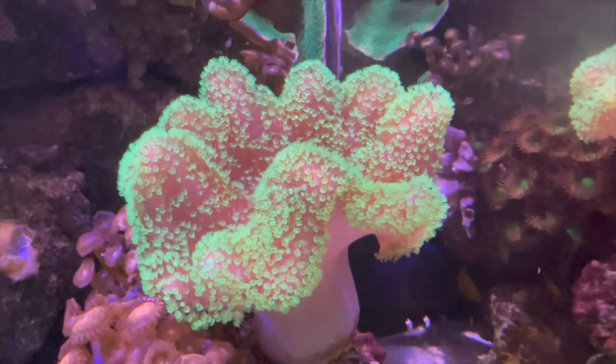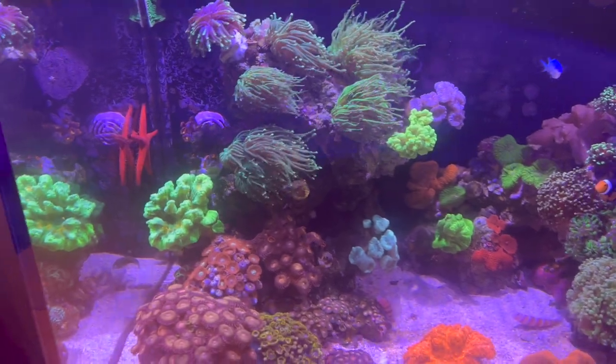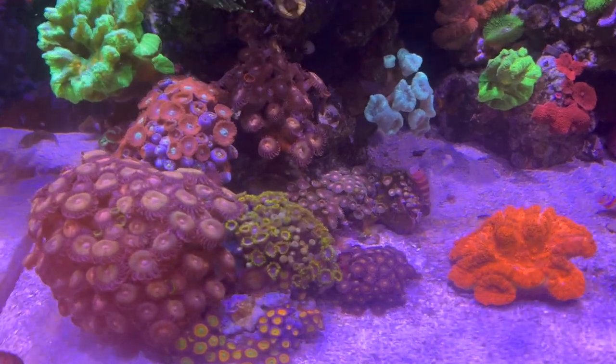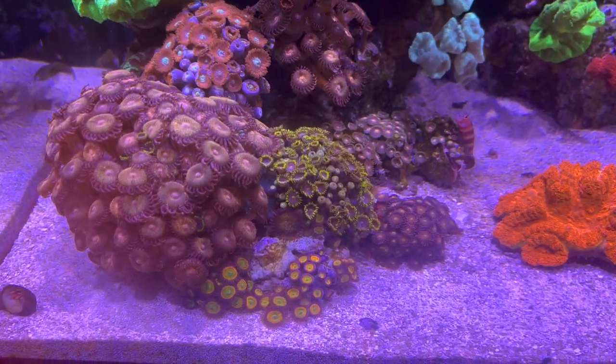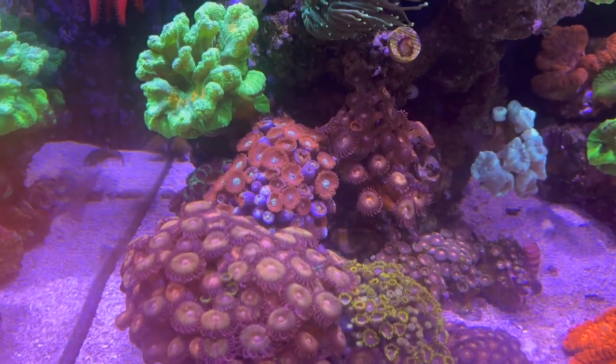As you can see, it's pretty full of LPS corals. This is kind of a zoa garden over here with several different types. Nothing super high-end, but they're fun.